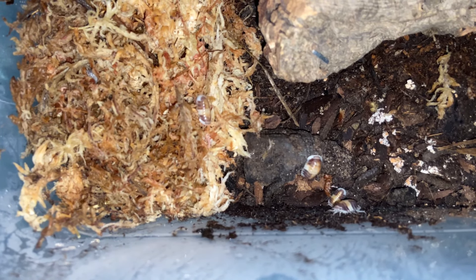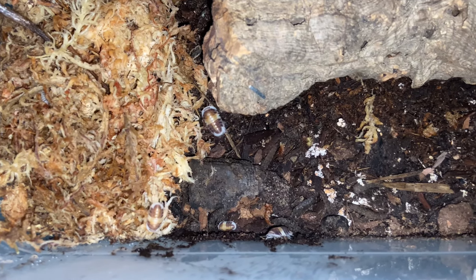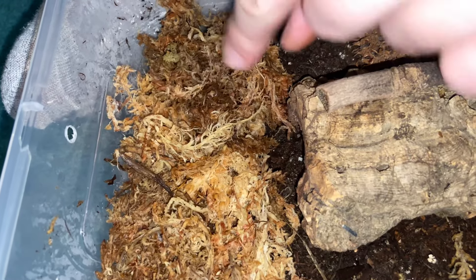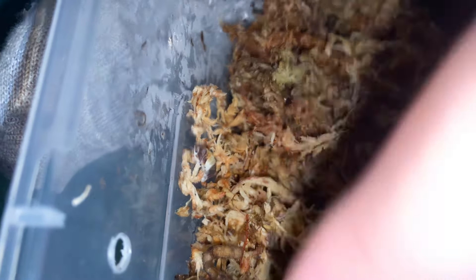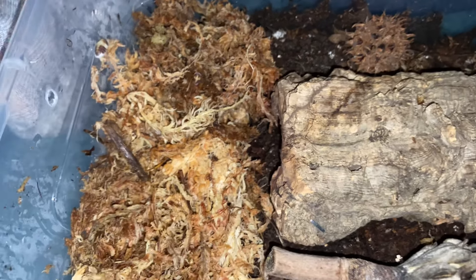As for using these as cleanup crew — I wouldn't suggest that. These are not really cleanup crew isopods; they'll get eaten by your reptiles and they need particular setups that can't really be provided in the average bioactive. Some isopods kept as pets can also be used in a bioactive, but not most of them. Anyway, that's all the isopods — pretty epic.